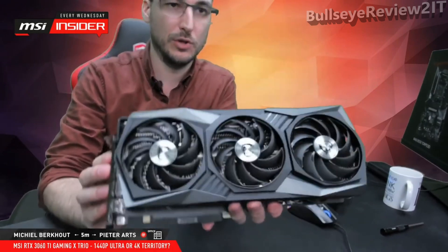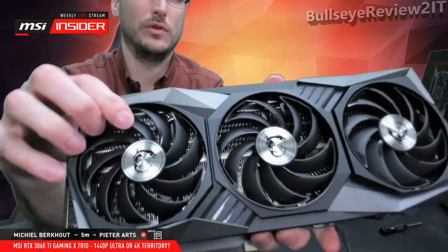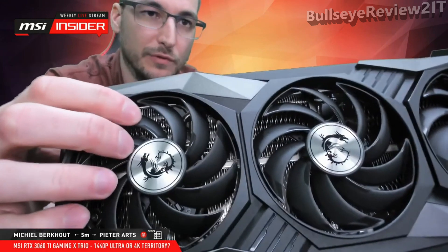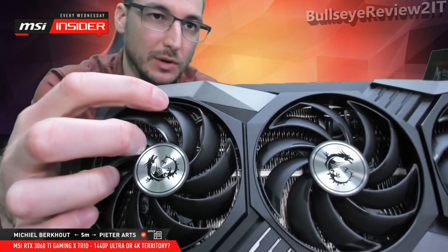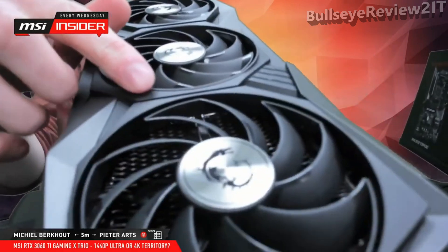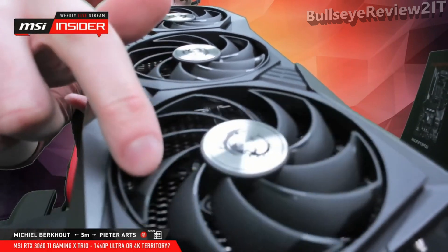As you can see, triple fan — three times the Torx Fan 4.0, which can be recognized by two fan blades working in pairs. There's the outer link between the fan blades. Also, in the heat sink, the wave pattern on the fins right there.